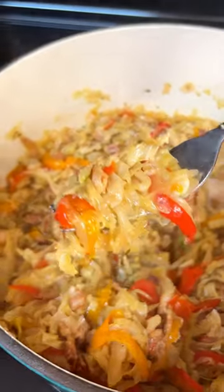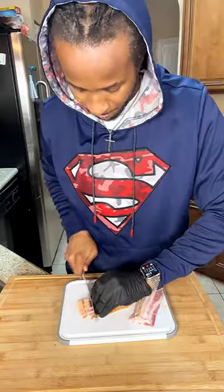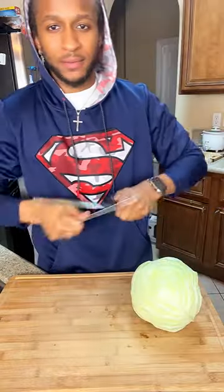What's up guys? Check it out. We're about to make a banging pot of some braised cabbage. It's going to start with six slices of thick cut bacon. If you use more, no judgment zone.